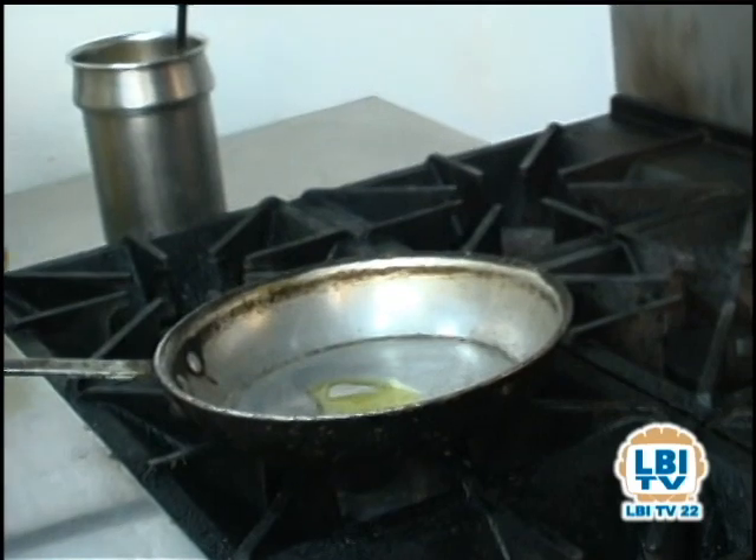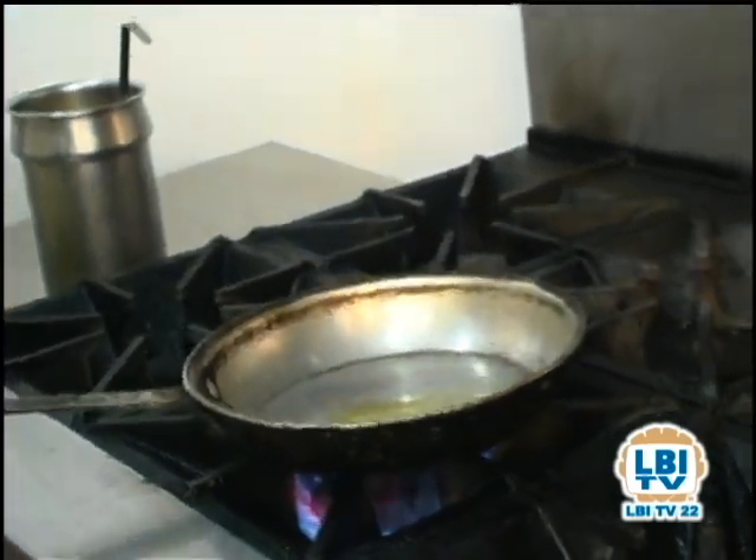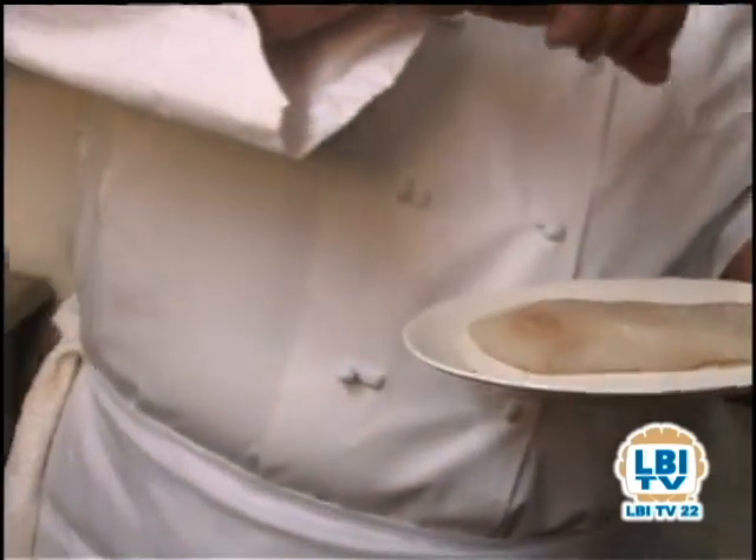With a nice hot pan, we're going to add a little bit of extra virgin olive oil. Season our fish very lightly — a little black pepper, a little salt — not too much.